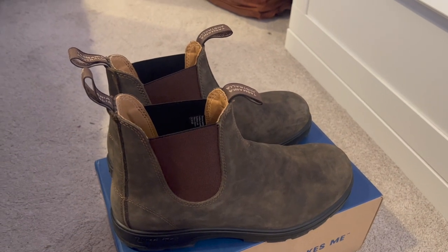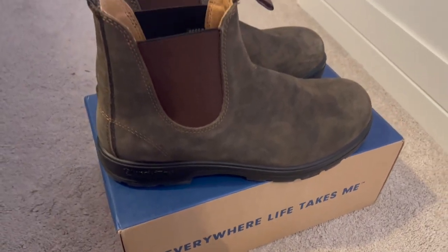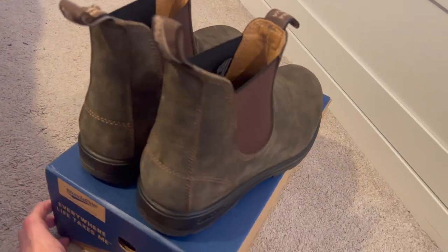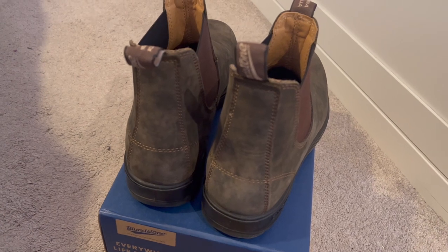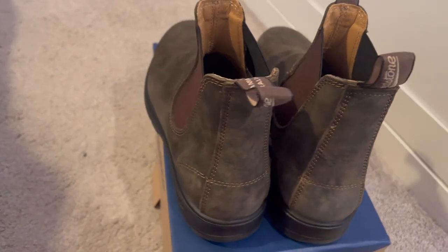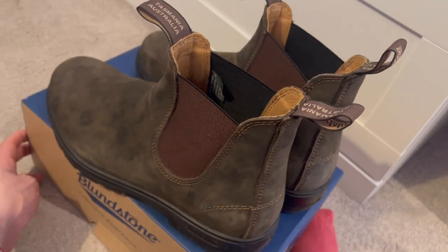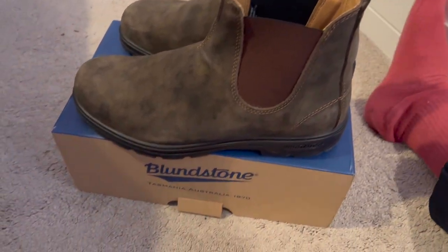Hi, this is Sean. I bought some Blundstones — these are 550s. I thought I'd make a short video on them, not really an in-depth review, just my thoughts so far. They're in what I think is called rustic brown. Apparently these are less waterproof than the other ones, so just bear that in mind if you're going to buy them. I take a size 10, and here's the box.